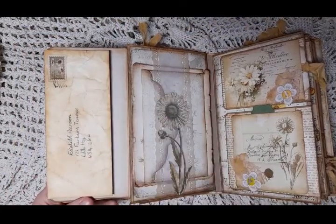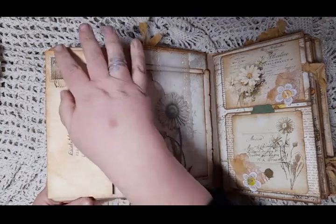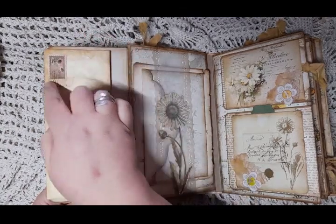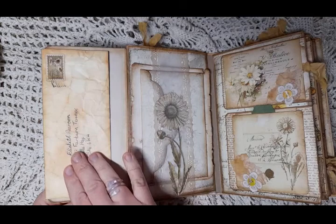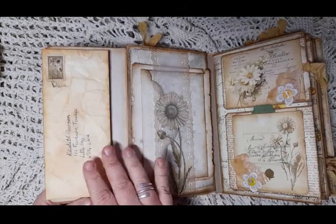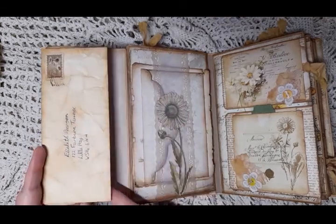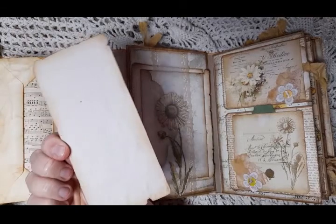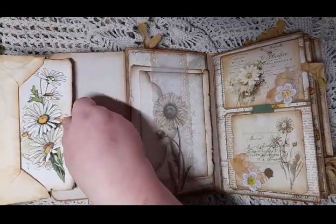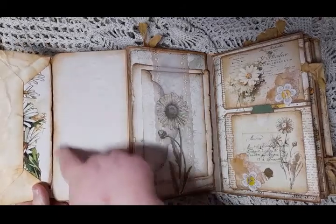The other side of the envelope is designed to look like an actual letter — I've distressed it, added a stamp from the kit that I cut out, and hand-wrote a made-up address on it. The envelope flips out and you have a nice card in there. That goes in the envelope, and then the envelope closes down onto the page, with some tea-dyed writing paper space.